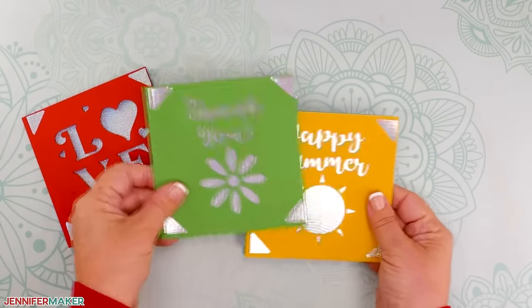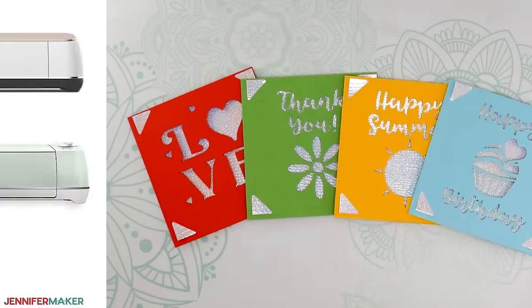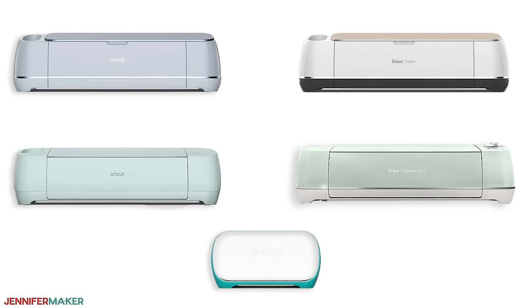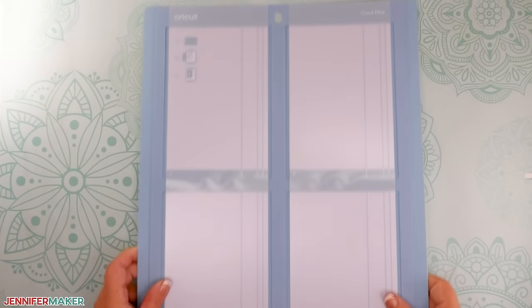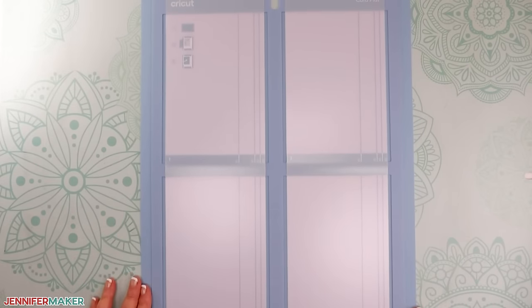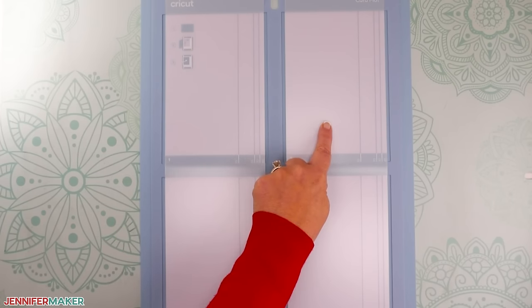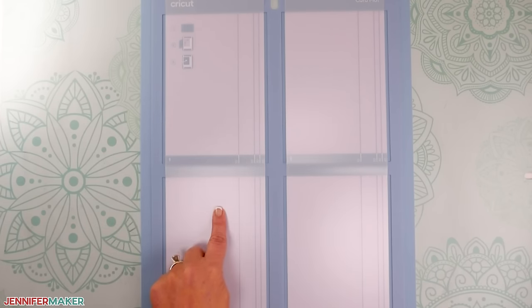Hello everyone, Jennifer Maker here. It's a beautiful day to make cards because there's a new way to create cards with a Cricut cutting machine. And I'm not talking about the Cricut Joy. It's the new Cricut 2x2 card mat. This is an innovative and reusable machine mat that holds pre-folded cards in a special way that cuts only the card front, making card making easier and faster.